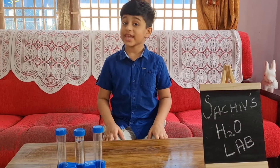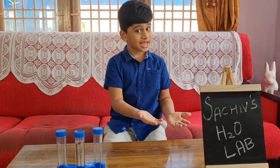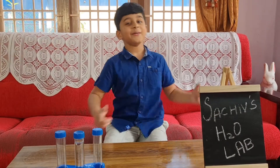That is going to be the end of today's video. If you like being in such as H2O Lab, please like, subscribe, and hit the notification bell. See you guys in the next video!